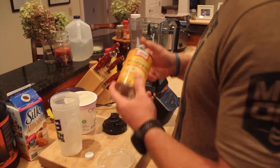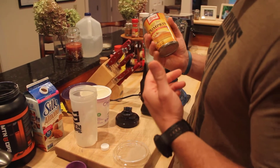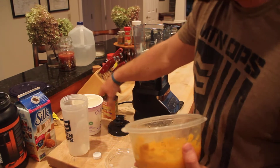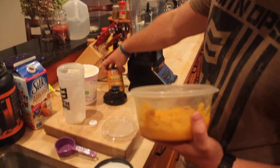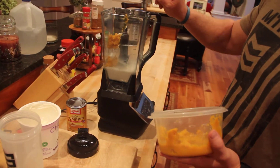Then you add pumpkin. I've already got a bunch of this already out in a container, but you're going to want about a third of a cup of that. Whatever pumpkin of your choice — that's all natural, no preservatives. That goes in.